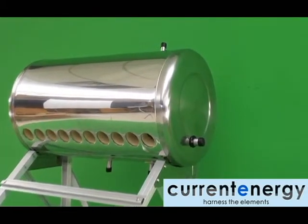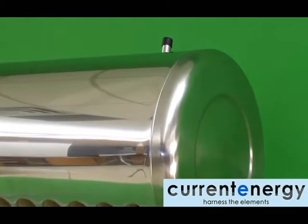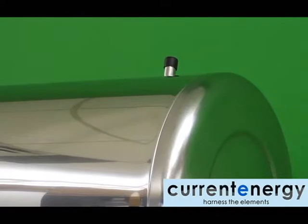On the top of the tank is a fitting which can be used for venting and filling the tank. An assisted tank may also be threaded to this fitting to ensure the tank is always full and never over-pressurized.